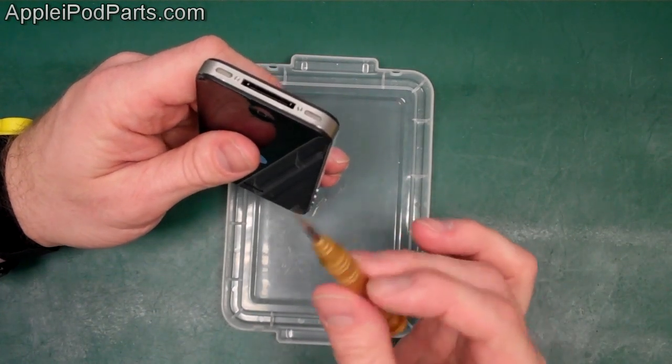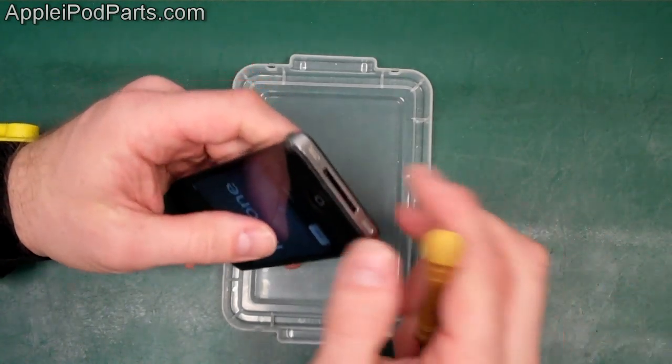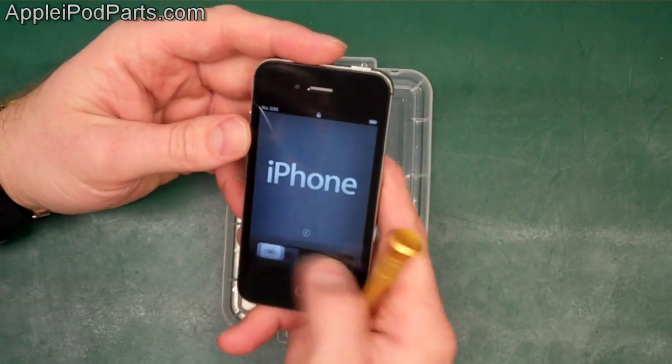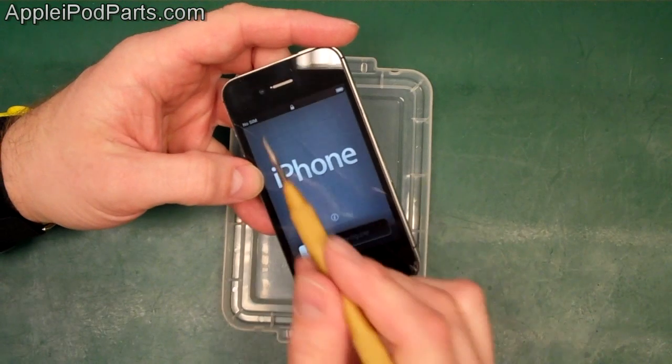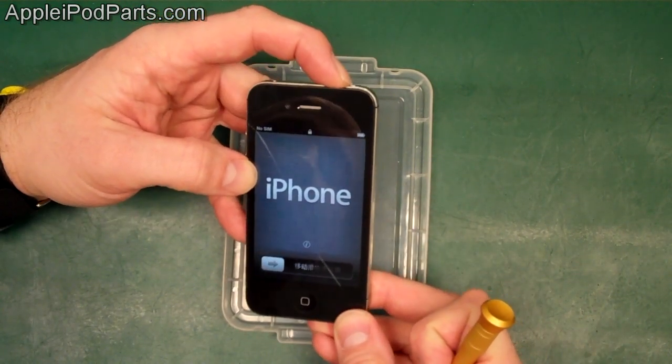First, we start off with a Pentalobe Torx five-star screwdriver for the two screws in the bottom of the iPhone 4S. Just to show it's still swiping with that crack along the middle and damage in the bottom. We're just going to power it off.